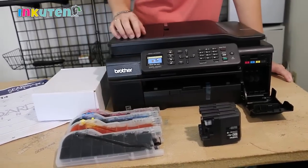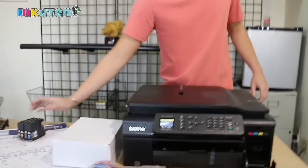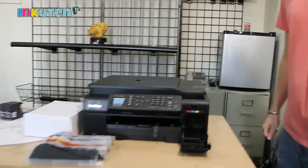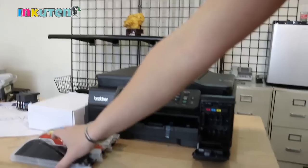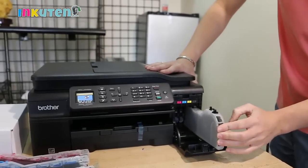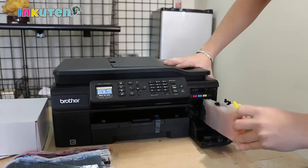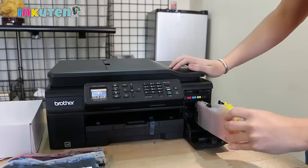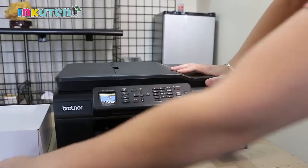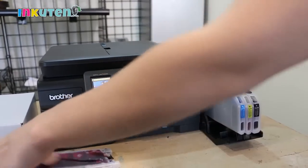We'll get this out of the way. First, open the cover and go ahead and install the cartridges — push them in firmly and make sure they click. The printer will tell you to install them one by one. It says to install the blue one, now the magenta.